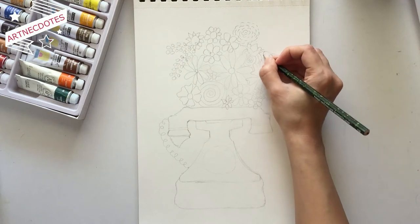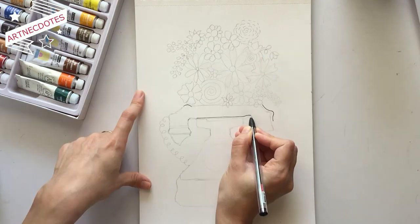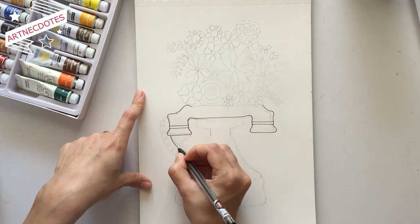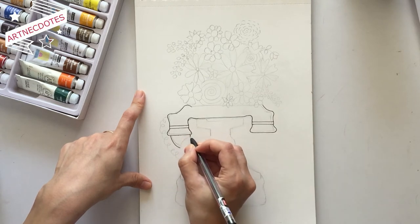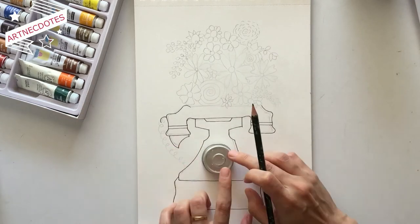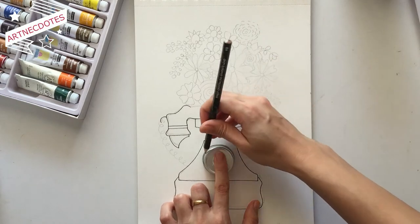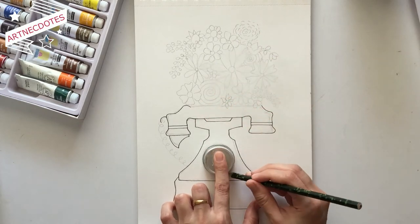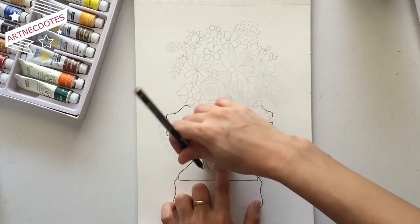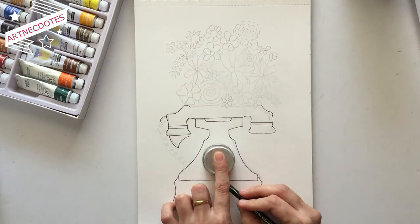I actually never got the opportunity of using the rotary dial telephone and I was always fascinated by it, so I thought of drawing one and drew it like a vase holding a bouquet. After drawing with pencil, I outlined everything with a black ink pen to define the whole picture before adding colors. I misplaced my protractor, so for drawing the circle in the middle I used a tea light holder and marked the perfect circle.